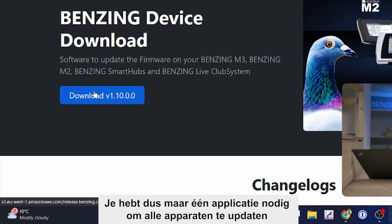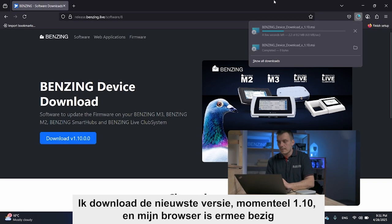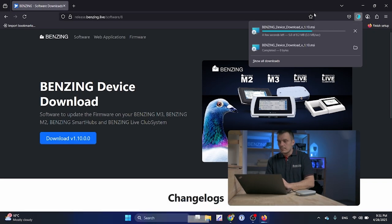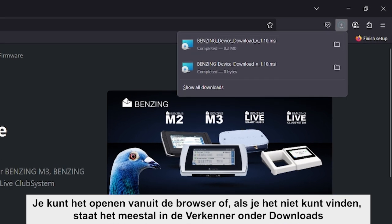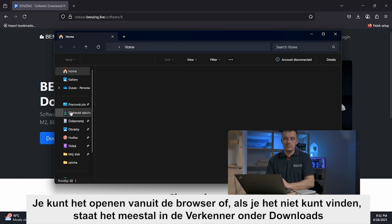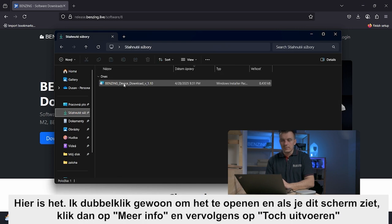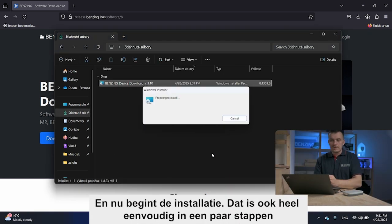I will download the latest version — at this point version 1.10 — and my browser is working on it. You can open it from the browser, or if you can't find it, it's usually in the file explorer under Downloads. I'll just double-click to open it and the installation is starting.